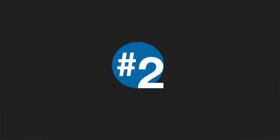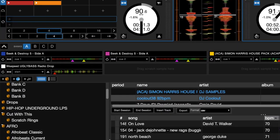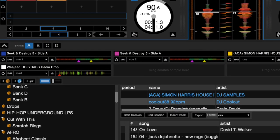Number two: scratch banks. We recently came up with a new feature called scratch banks. When I first found out about it I got really excited because I'm a turntablist and I love scratching, and I often find myself digging through my library to find scratch rings and sometimes get distracted. With the new scratch banks feature, we can actually load our scratch sounds into a bank similar to how we load sounds into the sampler. That collection of sounds will then remain in the bank and we can always reference them with just one click.